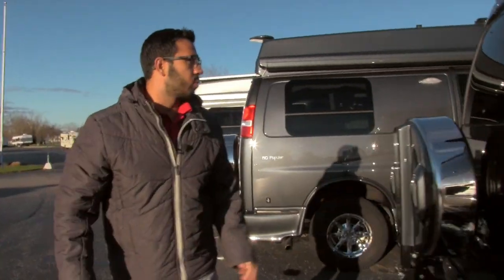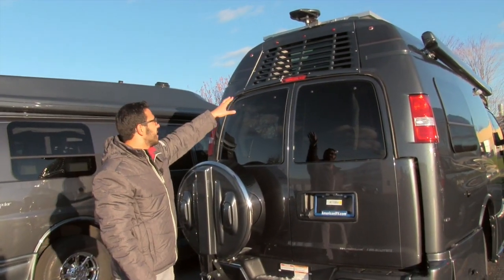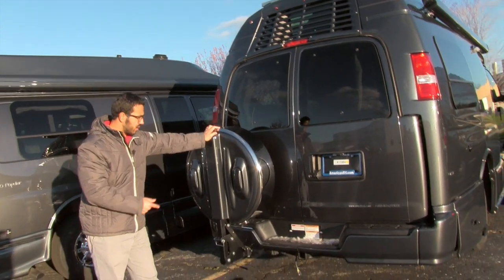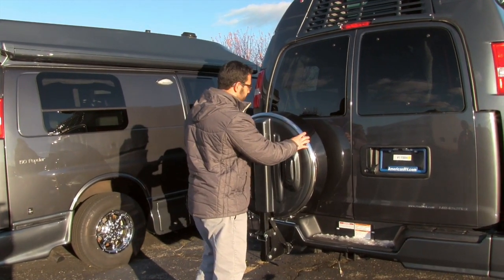Coming around to the back, right up top you will see your antenna. In front of that is your solar panel, and beneath it is your AC. Both of these back doors do open. Right here is your Continental spare tire kit — nice and stylish, looks good, and it'll make sure your spare tire stays protected.